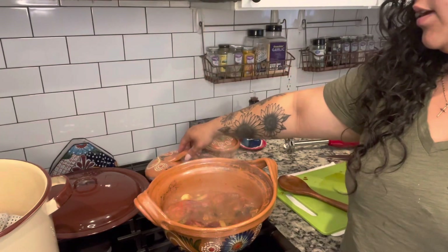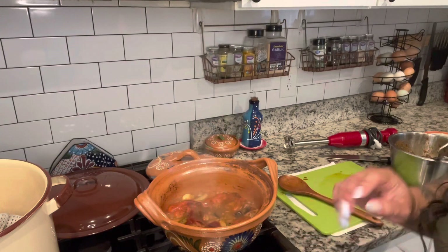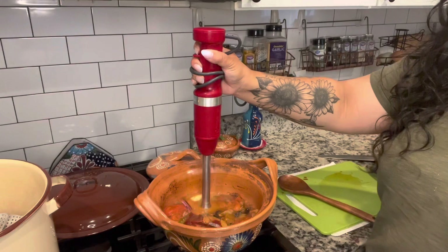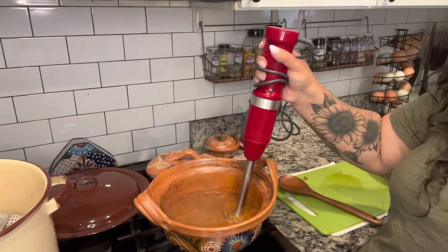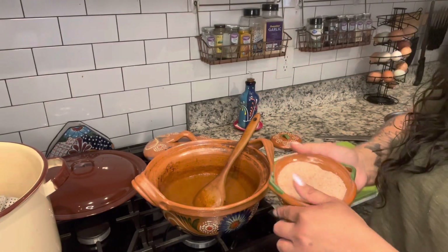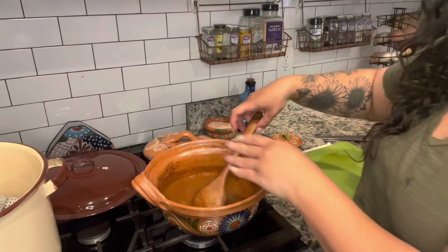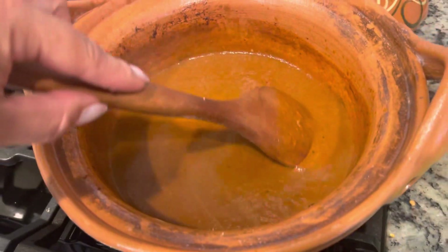It's officially been 10 minutes, so I'm cutting the heat and now I'm going to take off the lid and use my immersion blender to puree this. If you don't have an immersion blender, then just pour it all into a blender and let it go. It's all pureed now. I'm going to add in some salt because I just tasted it and it does need a little bit more.